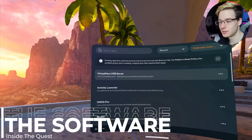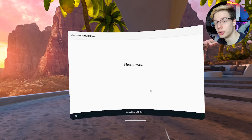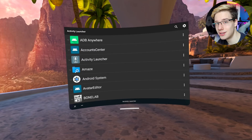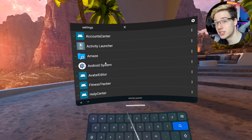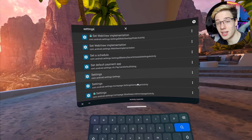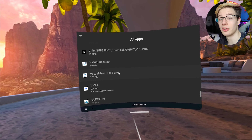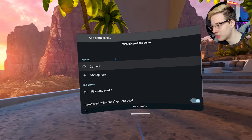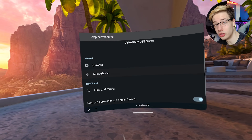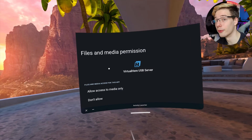We can now jump into our Quest, go into unknown sources, and launch VirtualHere once just to grant it the permissions it first asks for. After that, close out of VirtualHere and jump into Activity Launcher. Let all the files load in, then press the search icon in the top right and search for settings. Find the Android settings app and scroll down until you find the settings activity. Head over to apps, see all apps, click on VirtualHere, then click on permissions and grant all the necessary permissions — most importantly the camera permission, as without it, it will not be able to share the cameras from the Vive facial tracker to your computer.